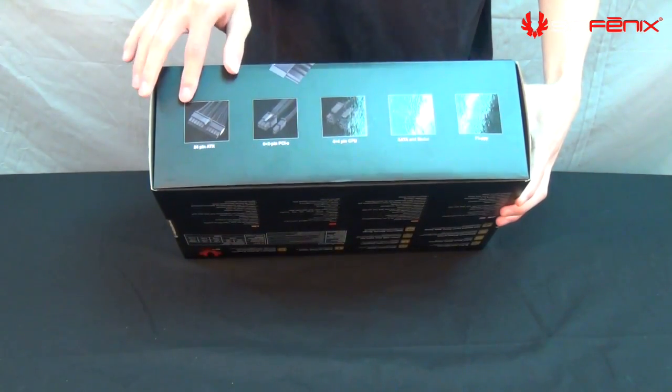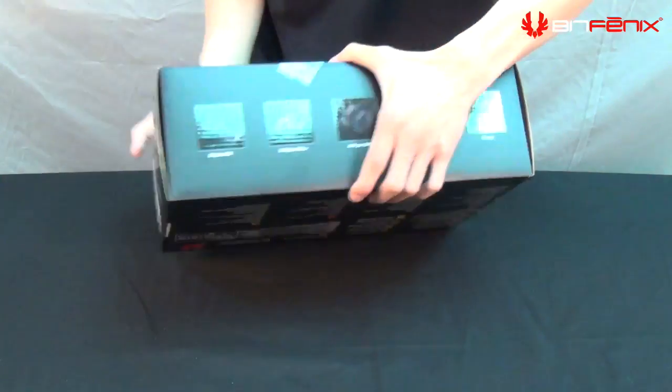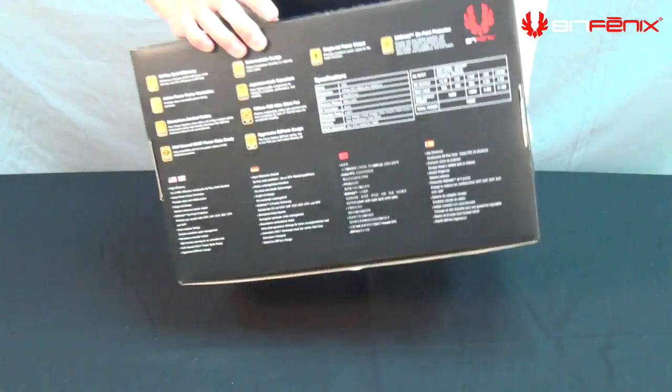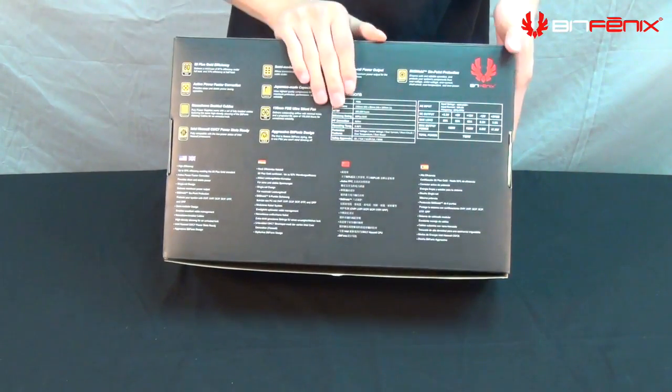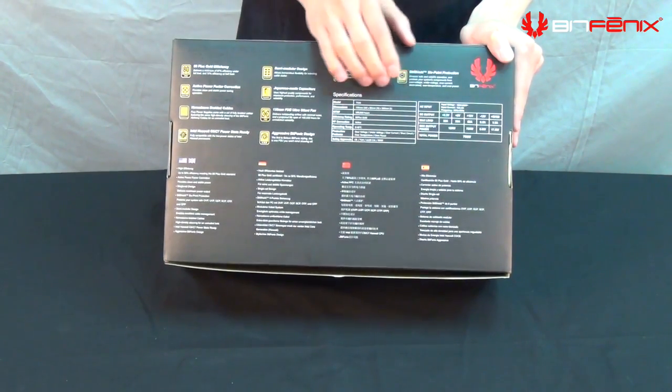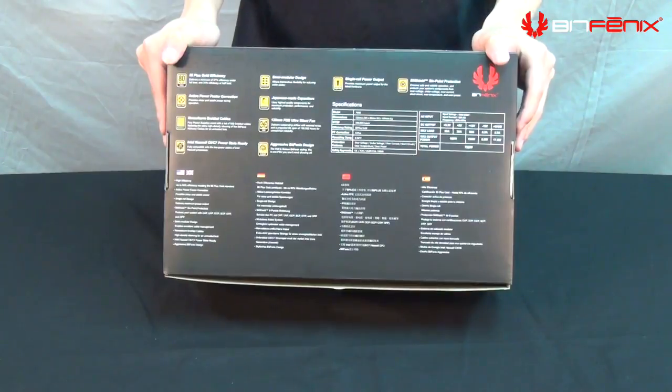On the other side we have images of the cables that you get. On the left side is the barcode, and on the back we have the main specifications of the power supply along with the key features. The maximum output can also be found on the back.